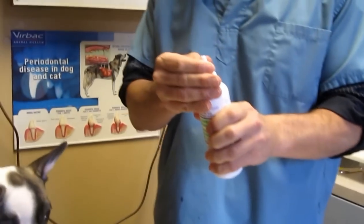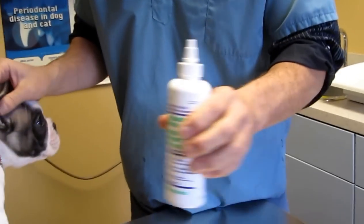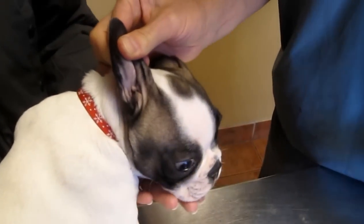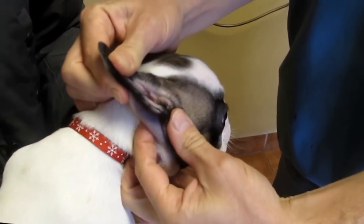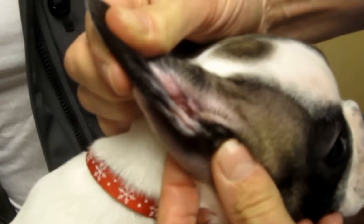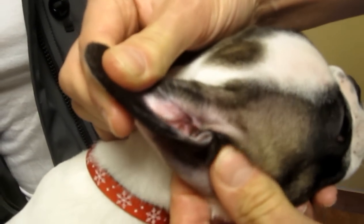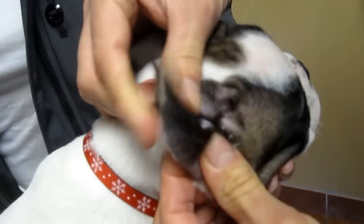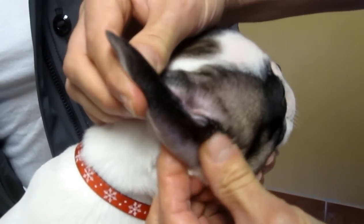Pour the cleanser into the ear and hold the ear canal up so that you fill it right up without it spilling out. Once it's filled up, go down to where my fingers are, at the base of the ear, and just gently massage. That's the canal I was talking about, so we're going to gently massage while holding the ear up nicely.